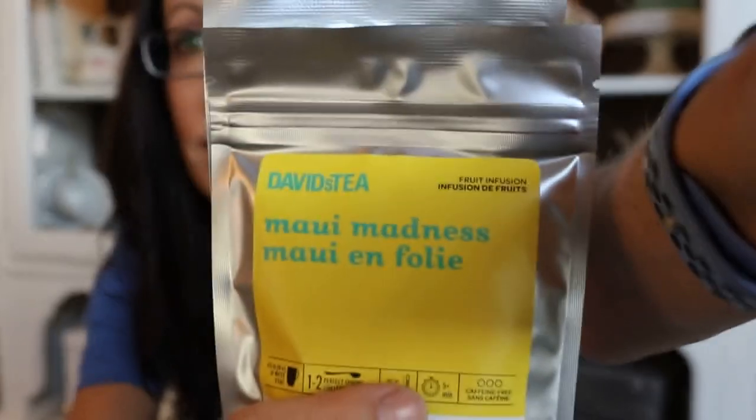I did say I got some tea to make iced tea with, so the tea I picked for that is Maui Madness — I got two bags. I haven't tried this one. Let's open it and smell it. It smells very fresh, bright, and mango-y — it smells really good actually. The ingredients are candied pineapple, purple sweet potato — I think this one brews up a nice pink color — apple, orange peel, natural pineapple flavoring, kiwi, marigold flowers, natural flavoring with stevia extract.